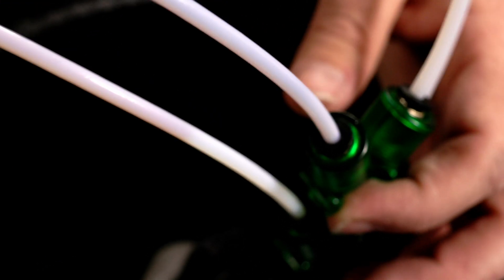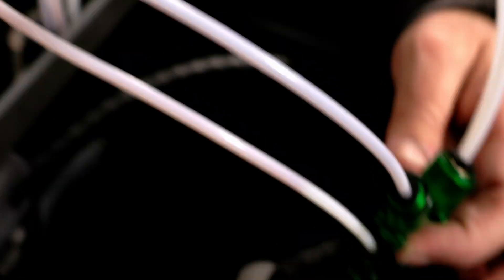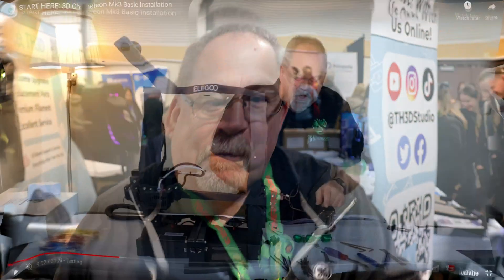Bill explains how it works: the tool-change G-code commands the machine to come over and press a button, which triggers a filament unload and reload. That entire color change takes about 10 seconds, whereas with the AMS it would still be working on the first color change. You get significantly faster color changes, it's $150 cheaper than the AMS, and you can take it off and put it on any other machine because it's a universal system. Contact: bill@3dchameleon.com.